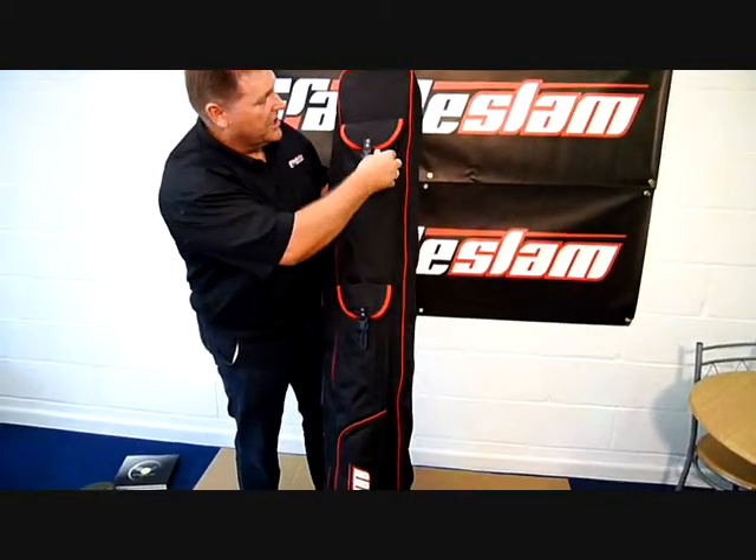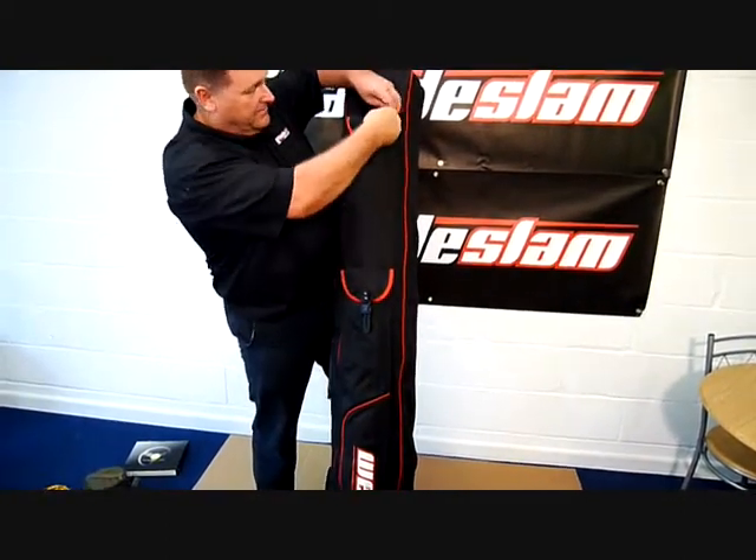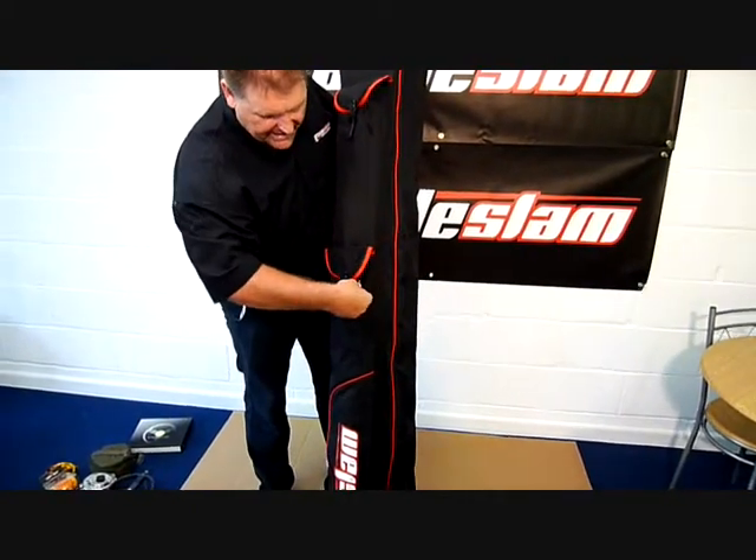It's got the standard stuff such as your umbrella pocket, but with zips that make it easier to get the gear out. Same on the back seat pocket — it's got a zipper here, which makes it easy to access.